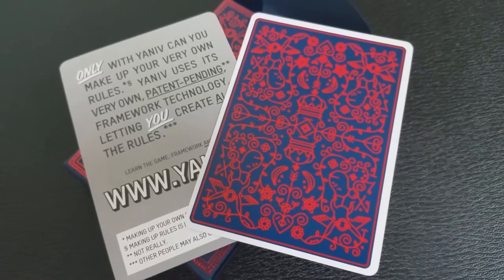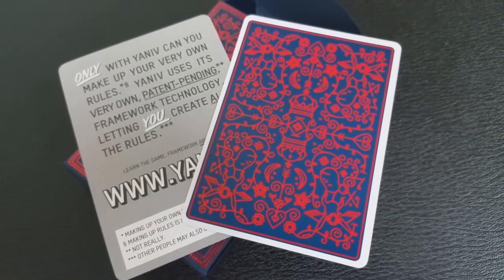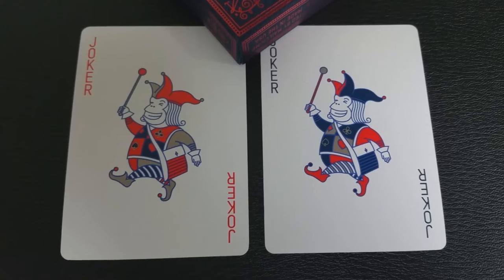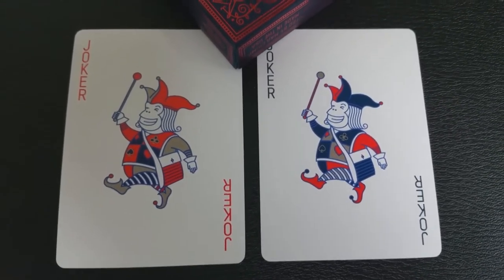With this deck you're going to get an add card for Yaniv and you'll also get a double backer, which is great for magic. You'll also get two custom jokers — it is a chimp that is also a court jester, drawn similarly but with different colors on each one.